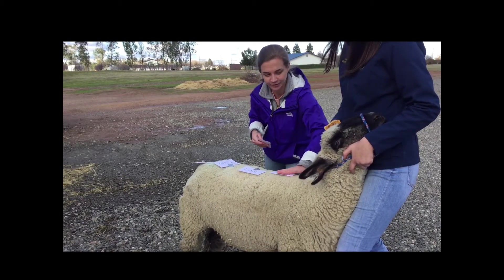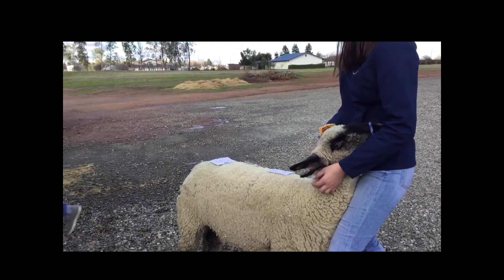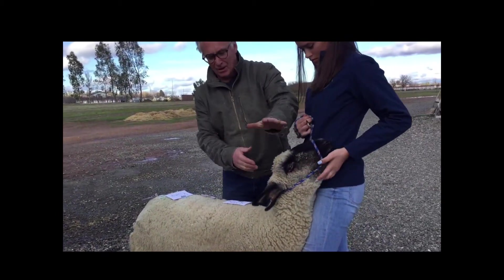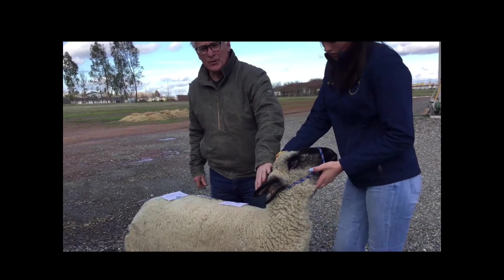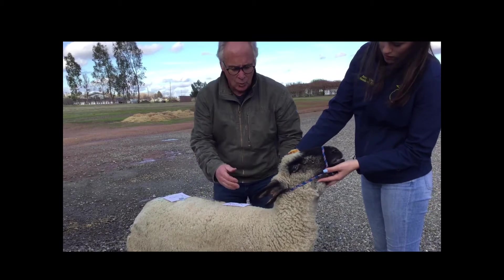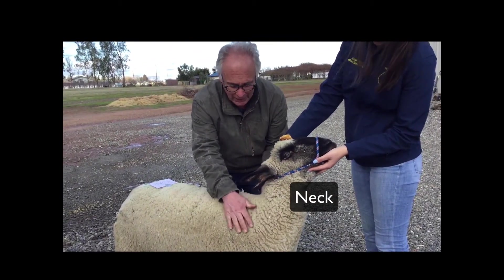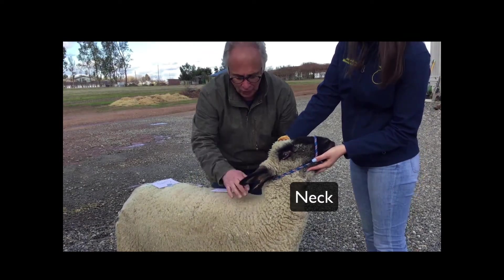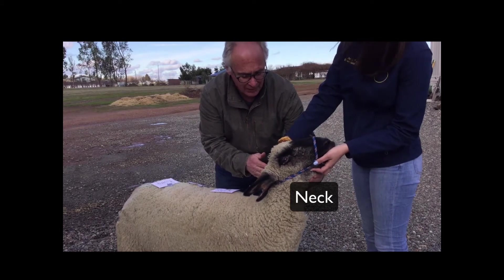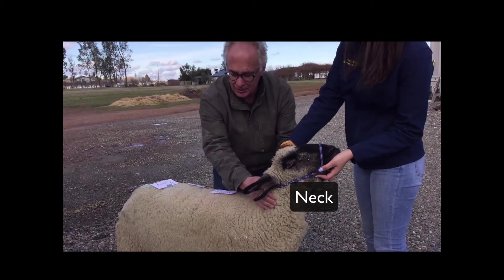Moving on to the head region. Now let's take a look at the front end of our animal. Even though these are cuts, they're still very important in terms of the quality of the lamb. One of the things we're going to look at here is the neck. The neck should blend very well right into the shoulder area, with a nice smooth transition basically from the head to the brisket. So this is called the neck.